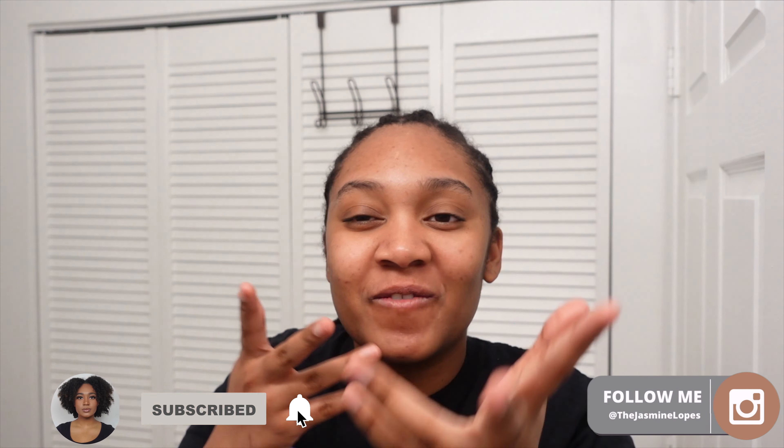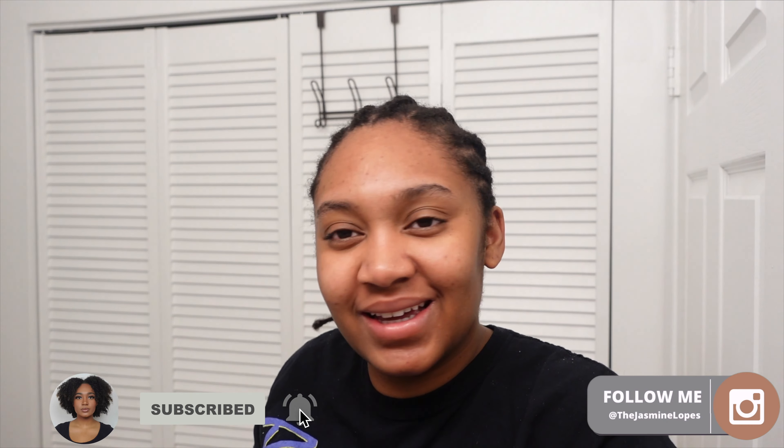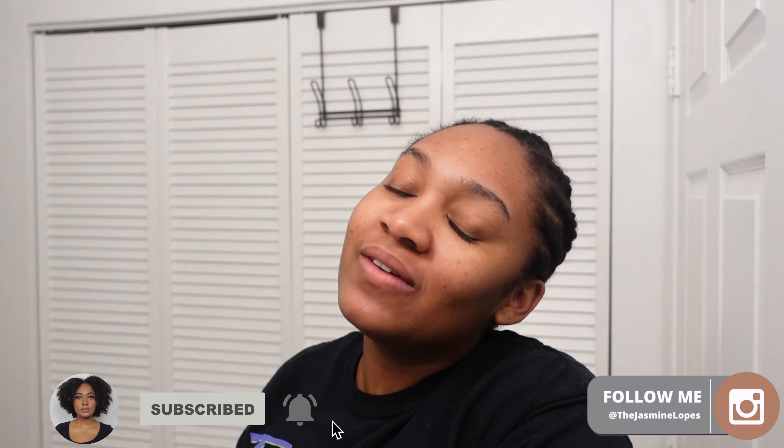What's up loves, it's me Jasmine Lopes and I'm finally back with another video. If you are new, welcome! If you're returning, shout out to you for coming back and supporting your girl. I'm looking a little crazy — I am about to install this wig.